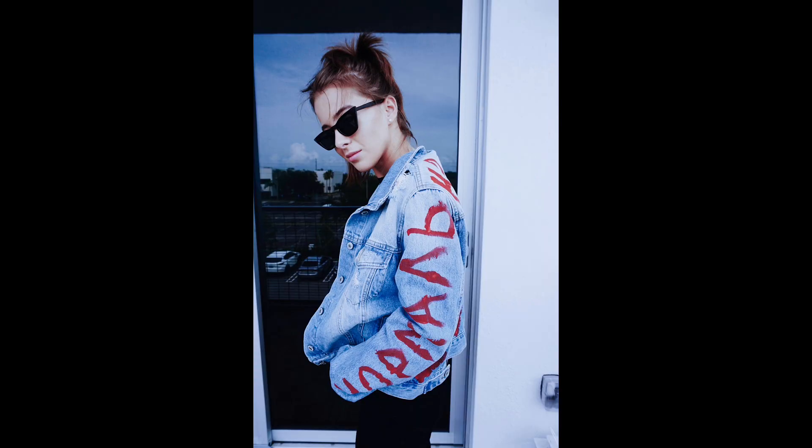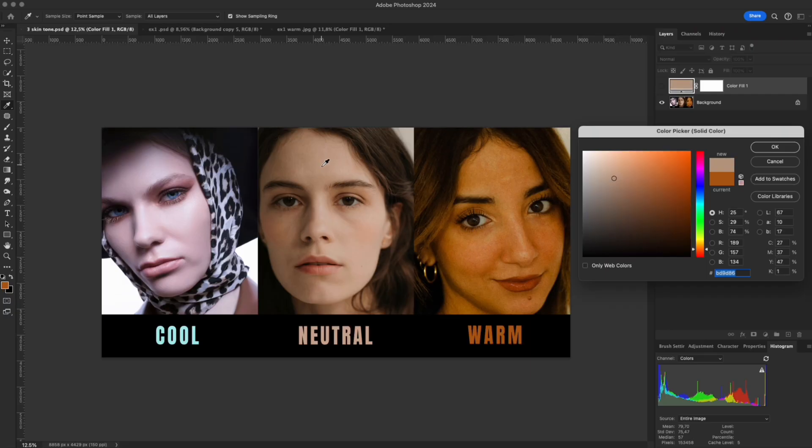The cool tone works beautifully with white light or cool color grading, making the skin look pure, smooth, and deep. Neutral skin sits right between the two extremes – not too yellow, not too red. Hue is balanced between orange and red, creating a natural, realistic appearance. Saturation stays moderate, making this tone easy to adapt to both warm and cool lighting.